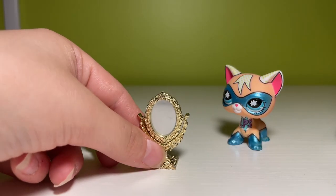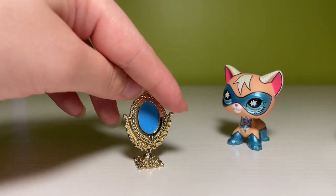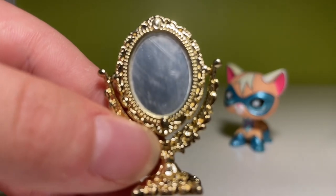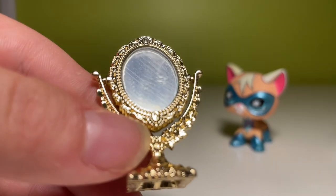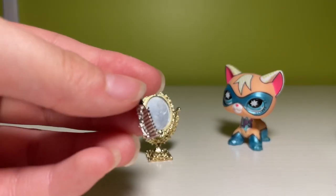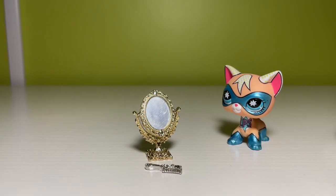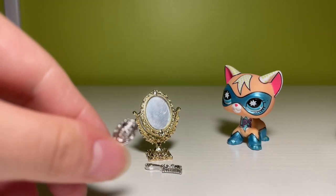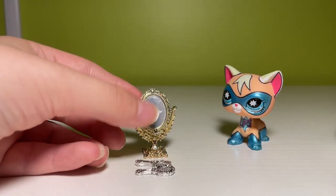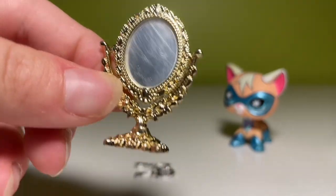My next mini is this little mirror. I don't know why the back is like this, but no one's going to see that anyway. We can get up close and look at some of the details. It's nice — this is a nice miniature. And then it also came with this teeny tiny little brush. This is super cute. Great size for LPS — this is going to look so good on someone's vanity.